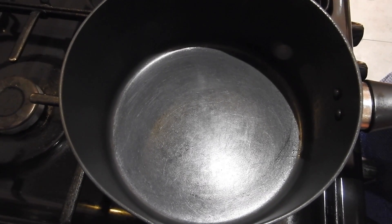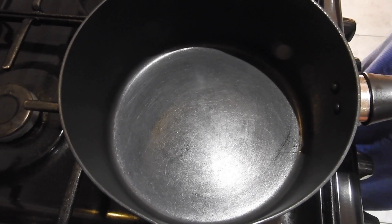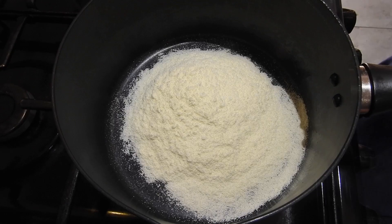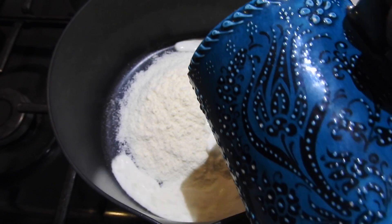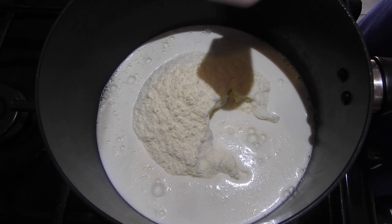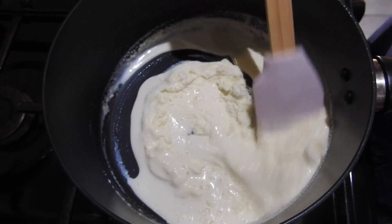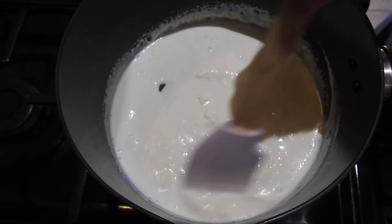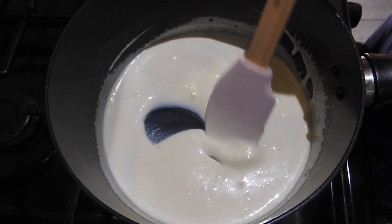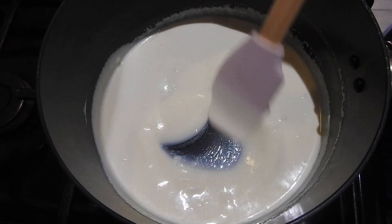I'm just gonna start making now the Malay bread rolls. I've got a pan here and I haven't heated it up yet, so I'm just gonna add the ingredients now. I add half a cup of milk powder and less than half a cup of milk, and I'm just gonna start mixing them before I put the gas on — make sure no lumps. Just try to mix it properly, any lumps and it's not right.